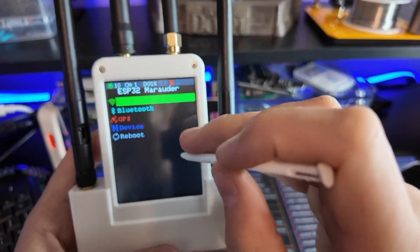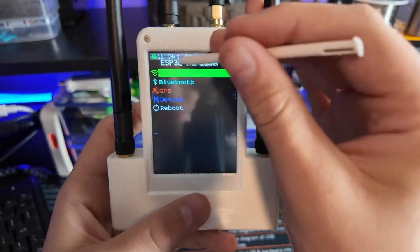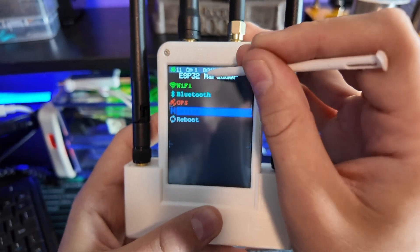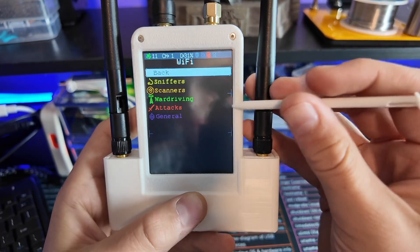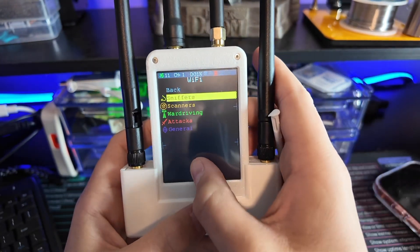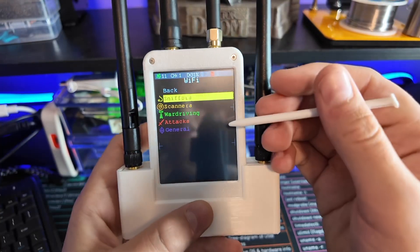I'm pretty sure we all know what a Marauder is. You can scroll down by pressing down, up by pressing up, and then select by pressing to the right. Right now we're seeing a few things: sniffers, scanners, war drivers, attacks in general.